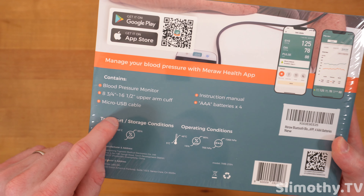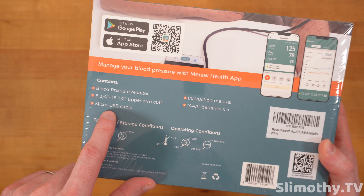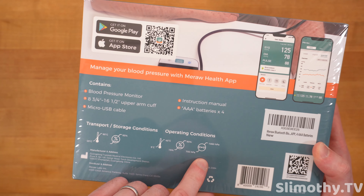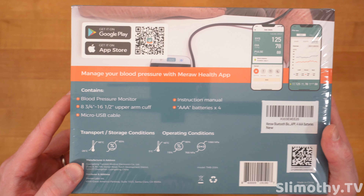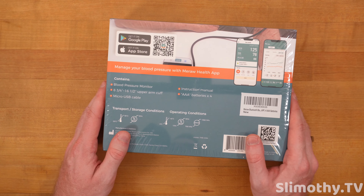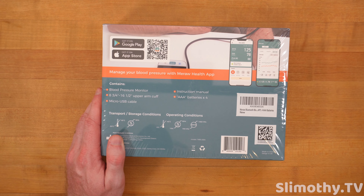Taking a look around the box, here's what it contains: blood pressure monitor, upper arm cuff, micro USB cable — that should be USB-C, it's 2024 — instruction manual, and four triple-A batteries. Here are the operating conditions and here is what the app looks like, but we're going to explore all of that in this video.